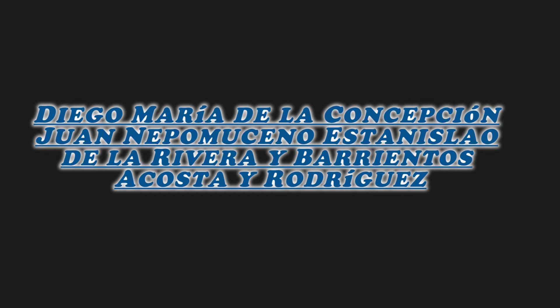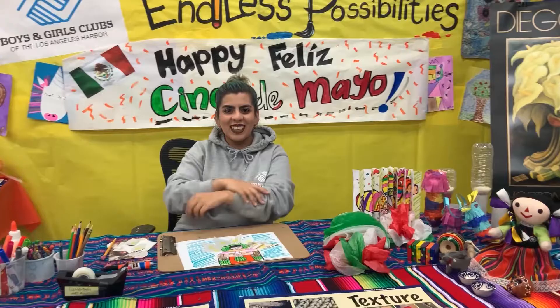Diego María de la Concepción, Juan de Pomuceno, Estanislao de Rivera Barretos, Acosta y Rodríguez. Oh my god, that's really long. Diego Rivera — a big old name now.